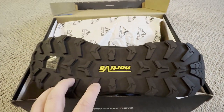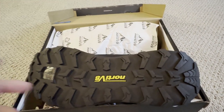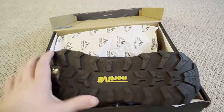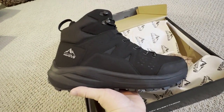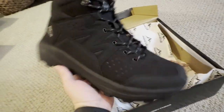You almost get a cleat vibe from the bottom, so you're going to have a lot of traction regardless of conditions outside — if it's raining, whatever — you are going to have a really good grip. You can see how much the sole is raised up. You're also just going to have a really good-looking boot. I love their logo; I think it's super clean for a hiking boot.